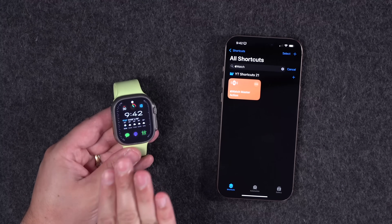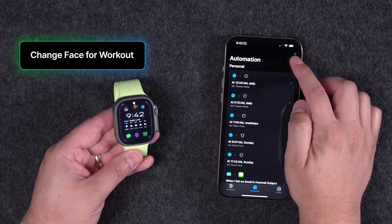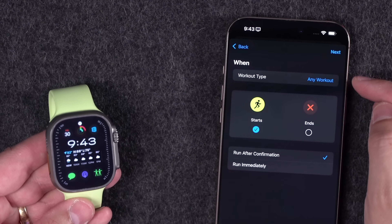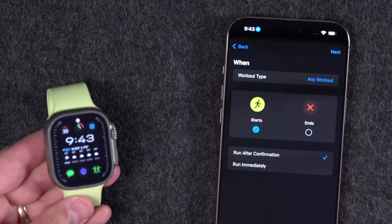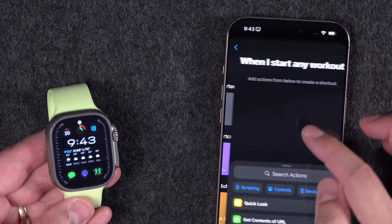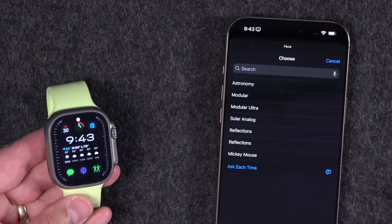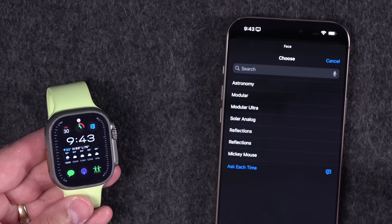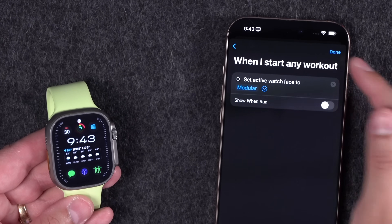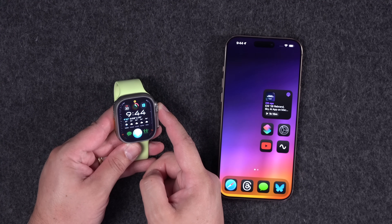For the last three tips, let's set up shortcut automations. One I really like is when a workout starts, change the Apple Watch face. From your phone, tap the plus icon, scroll down and choose 'Apple Watch Workout' as a trigger. Choose the workout type, set it to run immediately without notifying, tap Next, then new blank automation. Search for 'watch,' choose 'Set Watch Face,' pick your face, toggle off Show and Run, and hit Done.